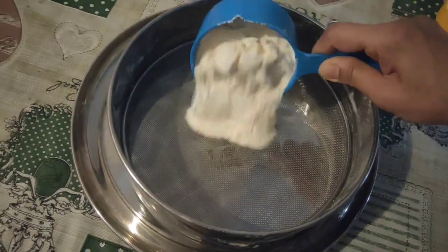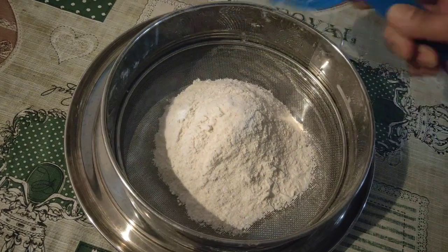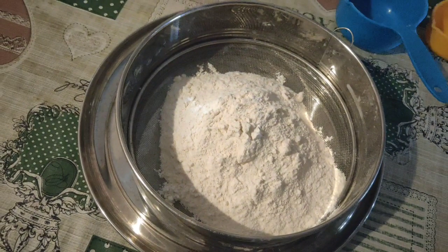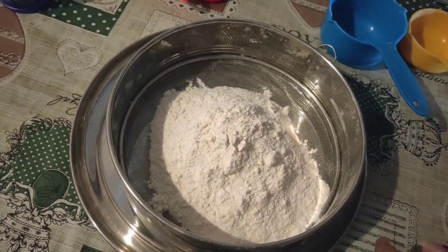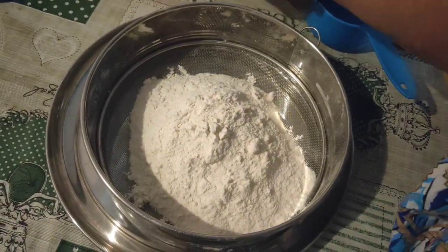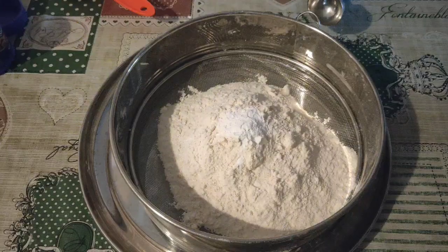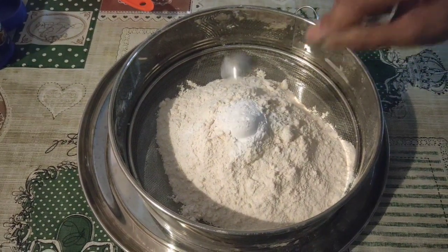In this video, I am going to show you the dry ingredients. I will show you the dry ingredients, and I am going to add baking powder.